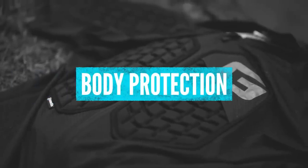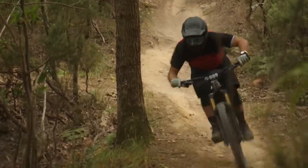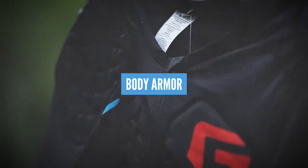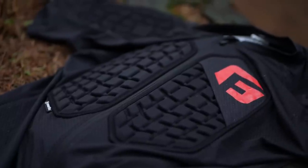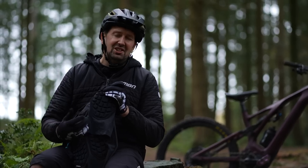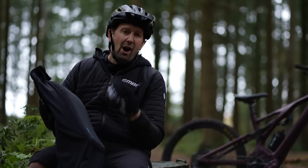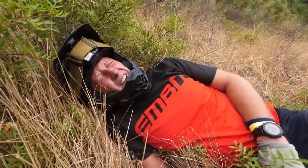Upper body armor is definitely worth investing in if you're doing a lot of gravity style riding or pushing your limits a bit more. It's also required at some e-mountain bike events. This vest is going to protect my back, chest, and shoulders. It's great to slip on underneath a riding jersey and will protect you from harsh impacts, particularly in rocky sections or if you've got a spare battery in your backpack. However, it can be pretty hot to wear on a big day out, depending on the route.